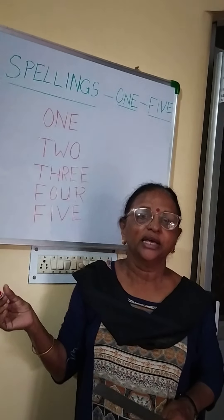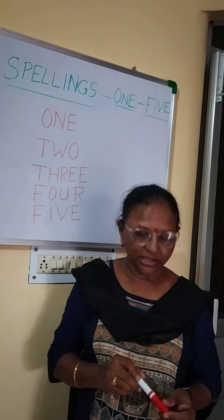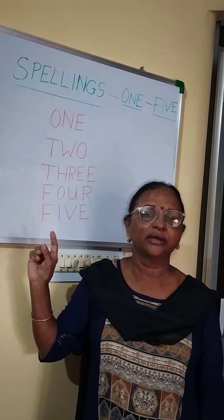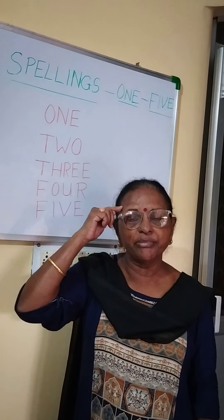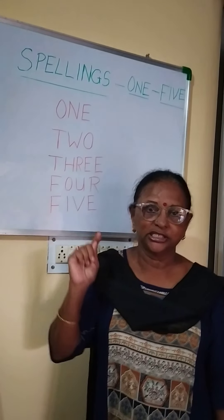Write it on 2 pages for your homework and learn the spellings, children. Take the help of mummy, ask her to help you. She will say the spelling and you follow her. Try to remember the spellings.